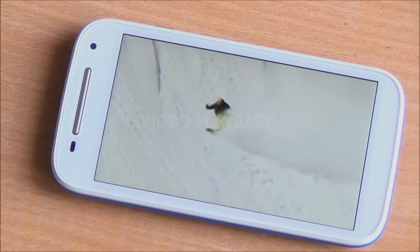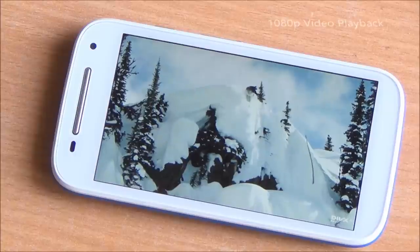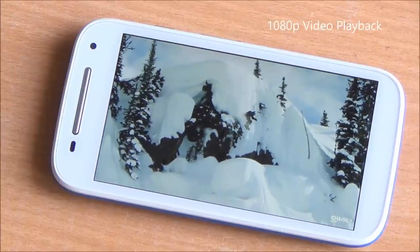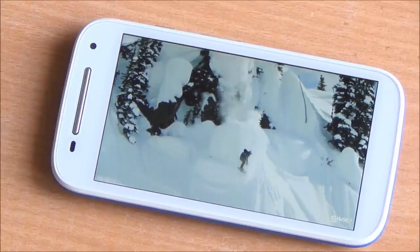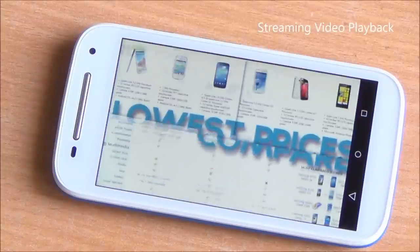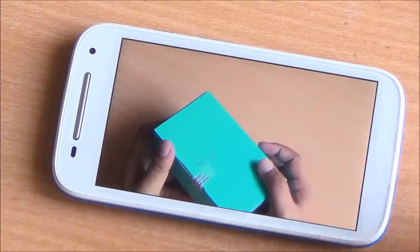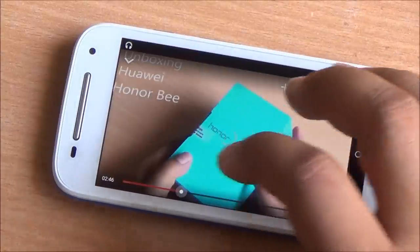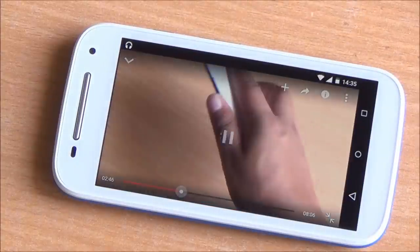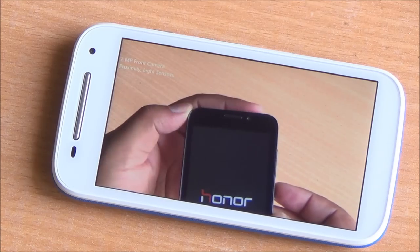You can easily play 1080p videos on the Moto E 4G variant. On the 3G variant, they lagged a little bit and the player sometimes crashed — that didn't happen here. Playing a video on YouTube is still restricted to 480p, because that's the maximum supported by this display. Video playback, however, is quite smooth.